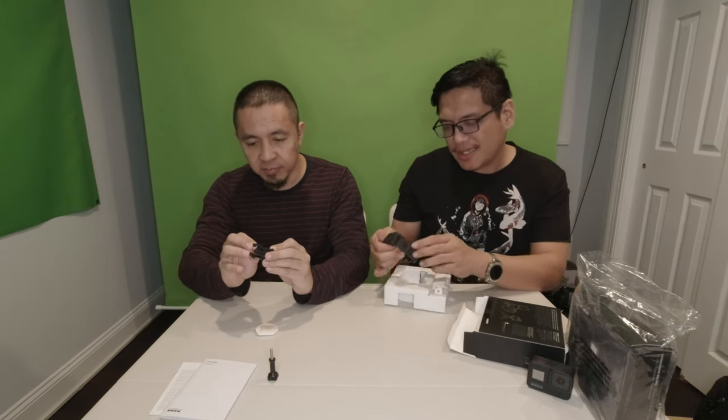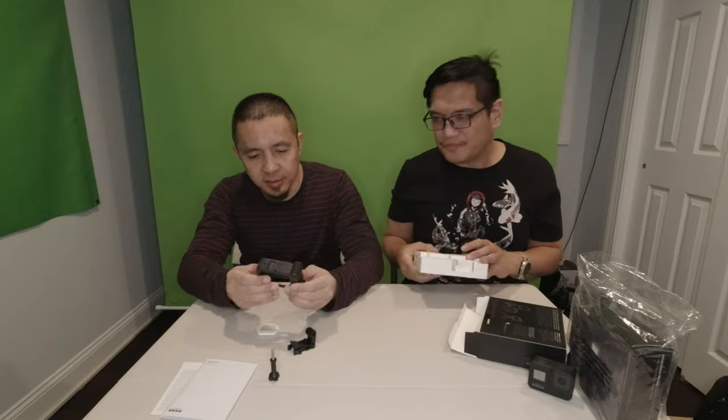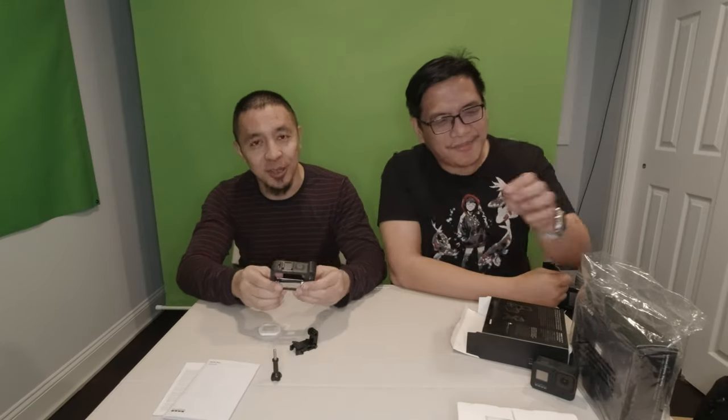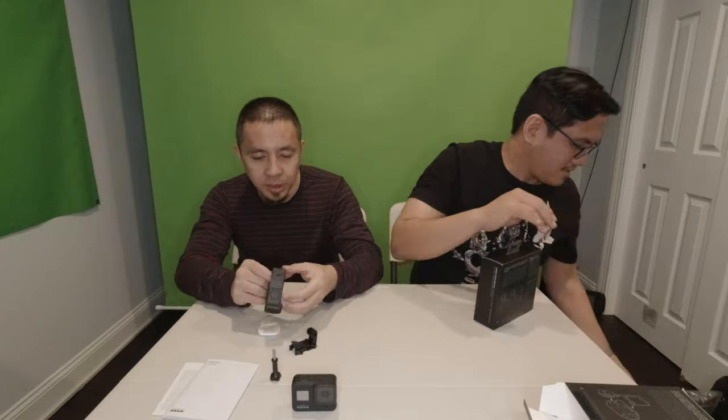And here we go — this is the actual media mod. Looks fancy. Quality-wise it's pretty much just like any other GoPro quality. It has the built-in mic and a USB-C dongle that connects into the GoPro 8. The mic is in front which is good — it doesn't mess with the view when you're recording. And it has a cold shoe on top so you can put in an extra light.